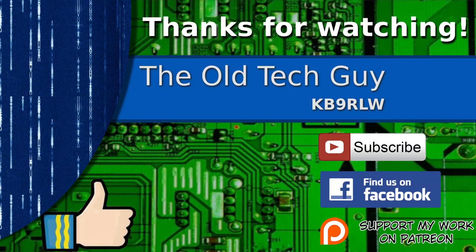Thanks for watching. If you enjoyed the video, don't forget to give it a thumbs up. If you're not already a subscriber, click to subscribe and join us on the Facebook channel for discussion about the videos. If you'd like to help support this channel, please click to support me on my Patreon page.